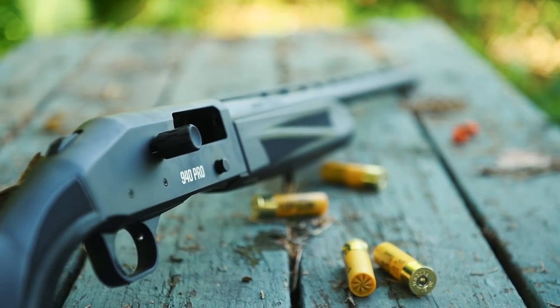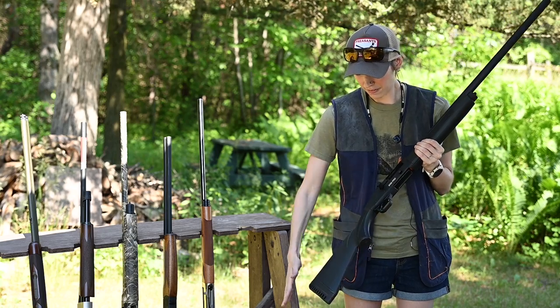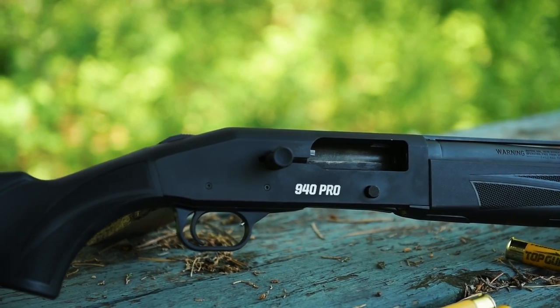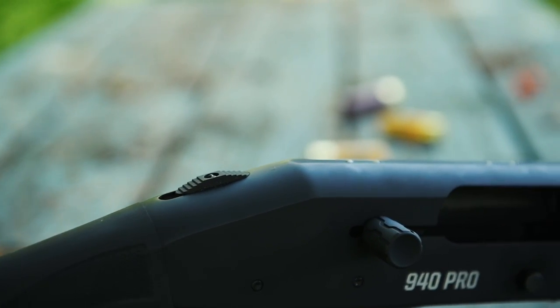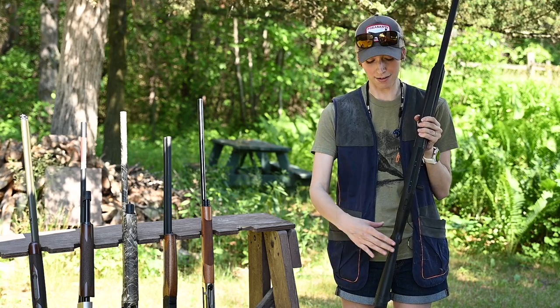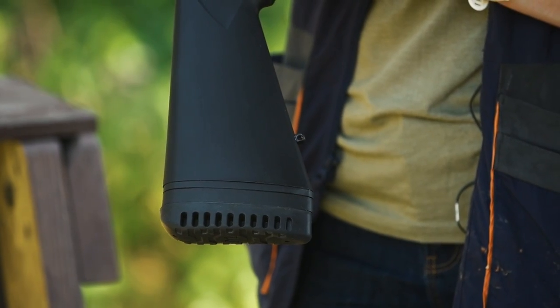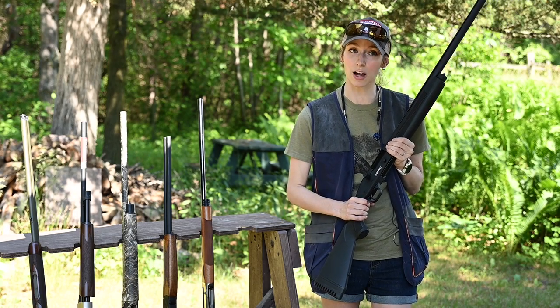You'll notice it's got enlarged controls, making them easy to access in cold weather when you're wearing gloves. We've got those eyelets ready to go to put a sling on there. The entire thing is a synthetic matte black to make it really durable for weather conditions. Another thing we really like about Mossberg's is their signature top tang safety, so it's really easy and clear to see when that safety is on or off. The stock is actually self-draining if you do get moisture in there, which is a great feature especially if you take this duck hunting.